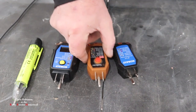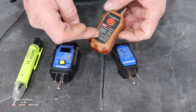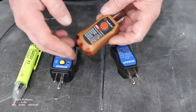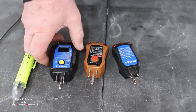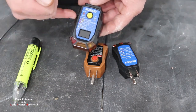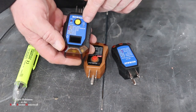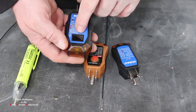This second one here will do exactly the same thing as the first one with the lights - tells you what you got wired up wrong. But this one here will also let you push a button to test your GFCI outlets, like you would have around your sinks and different things like that, which is pretty cool. Now this third one here is just a little bit better than these two. It does exactly the same thing both of these do - it'll check the GFI or GFCI. It also checks to make sure you've got everything wired up okay, and it also tells you the voltage in the line.